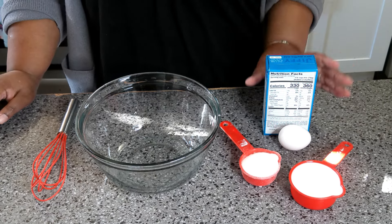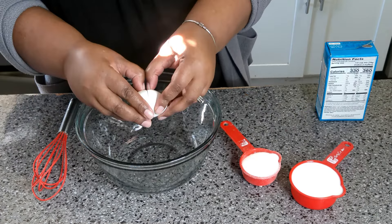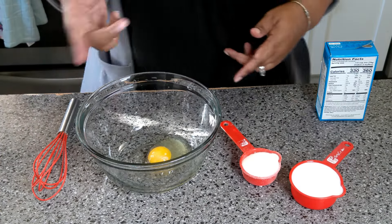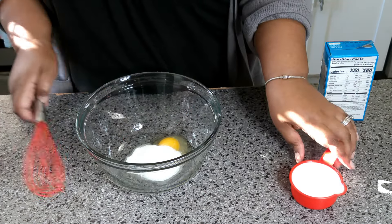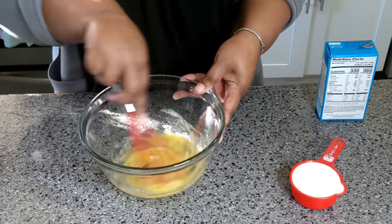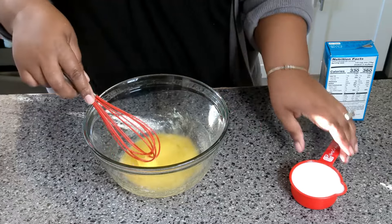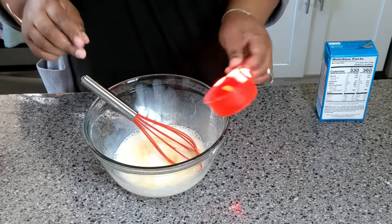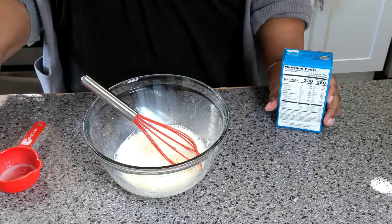First thing, we're going to get some cornbread in the oven. I'm going to crack the egg in here first. We're going to put half of the sugar because I don't want to put all of it in there, but I do add a little sugar because I like a little sweetness to the cornbread. Just whisk the egg and the sugar together first, and then that's a half a cup of milk. We're only doing one box — you can double or triple this recipe.